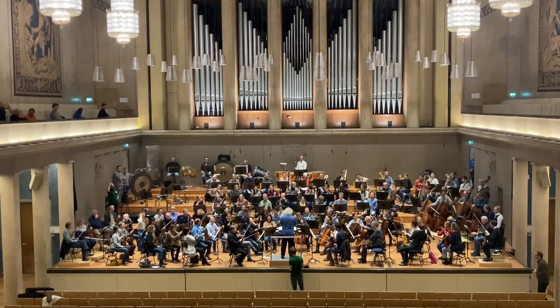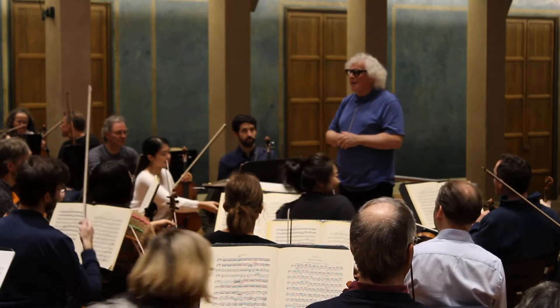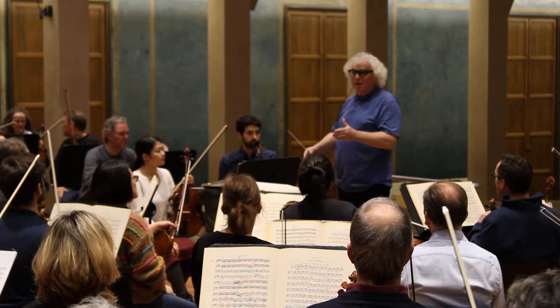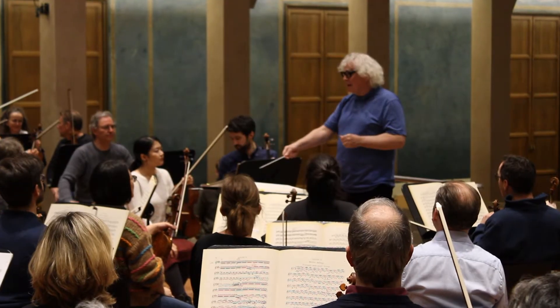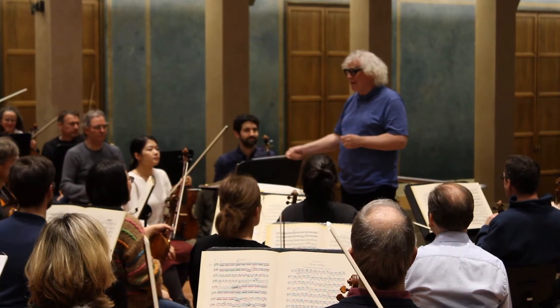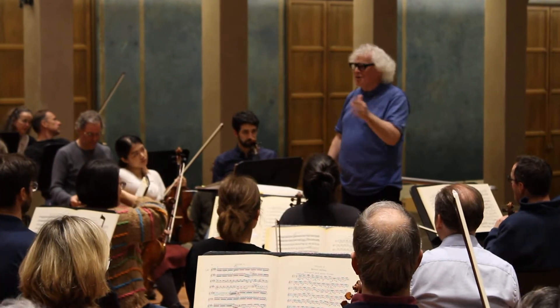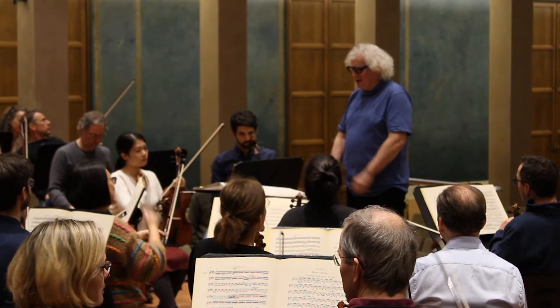Each rehearsal is a step in an evolving conversation. Rattle addresses the orchestra: 'Act three. Many of you know this, but there's act one and act two, and then he stopped and wrote Tristan and Isolde. And so this is like a nuclear explosion after Tristan and Isolde suddenly. The first act is wild, but this is just something else entirely. Have fun.'